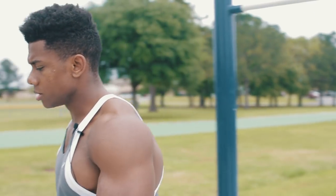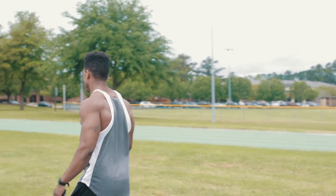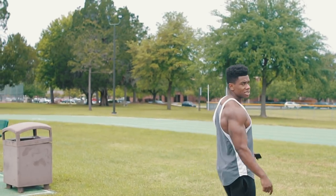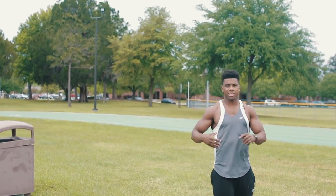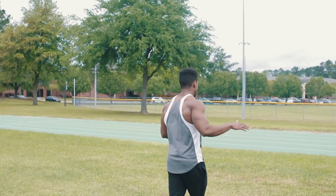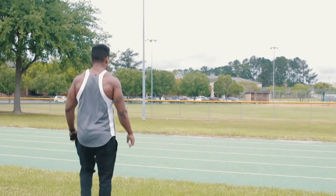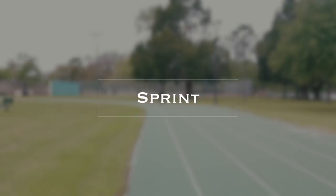Last exercise — we're going to do a quick sprint, just like we did in the Black Panther workout. Sprinting is very effective for getting your heart rate up, very good cardio. I actually prefer sprinting over a normal standard jog. Let's go!